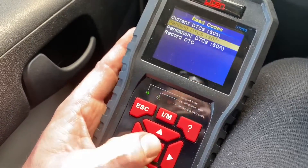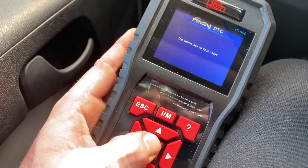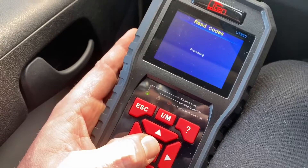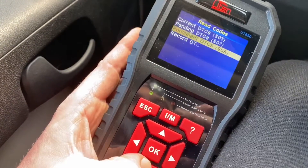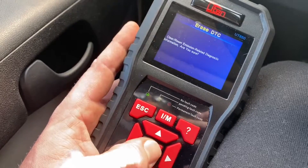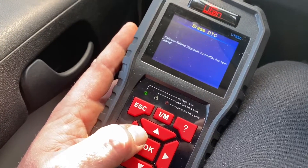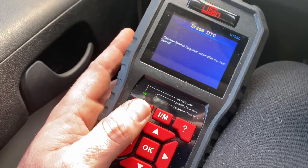If there are failure codes, you can read pending codes and get more information. Once you have the failure code information and have fixed the problem, you can erase the codes — you will see the erase, clear, or reset option. After this, the codes are cleared and gone.